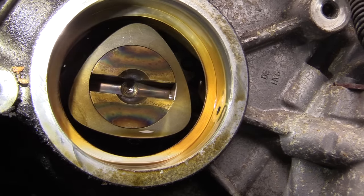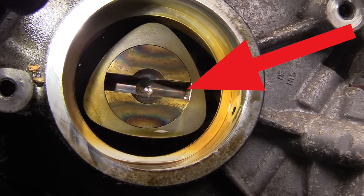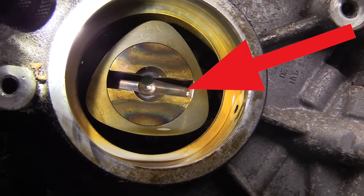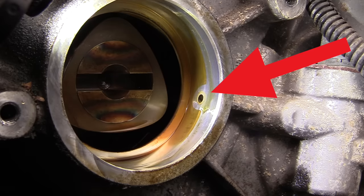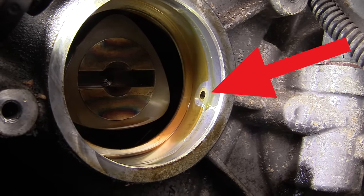Looking inside the well where the pump rides, we'll notice a couple of things. You'll see a groove at the end of the intake cam — that's what rotates the pump. Also, at the side of the cover you can see a hole there. That's an oil galley to make sure that the pump stays properly lubricated.